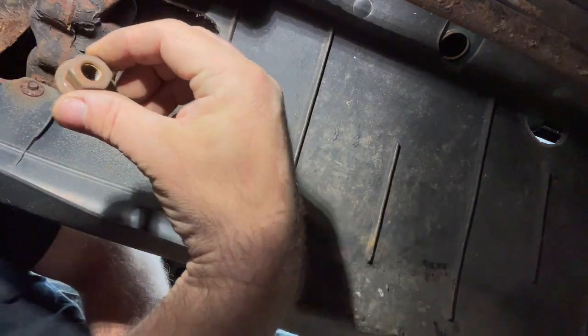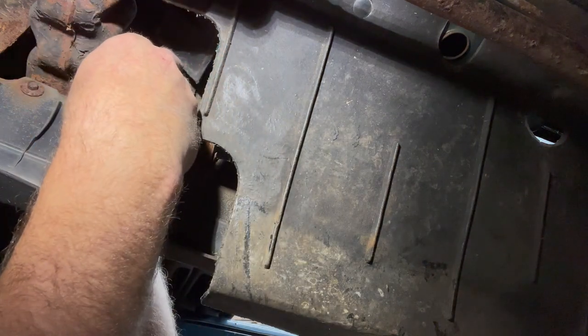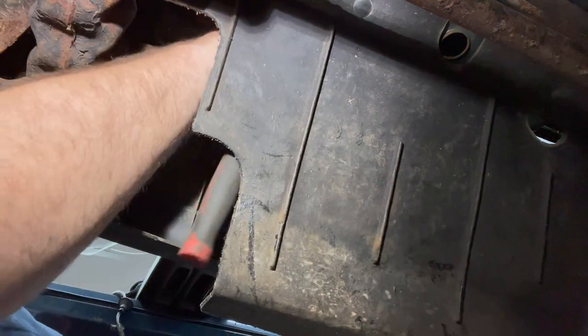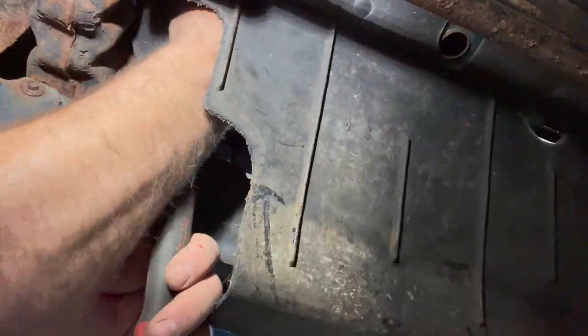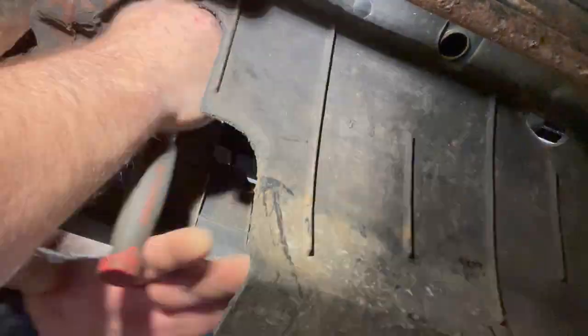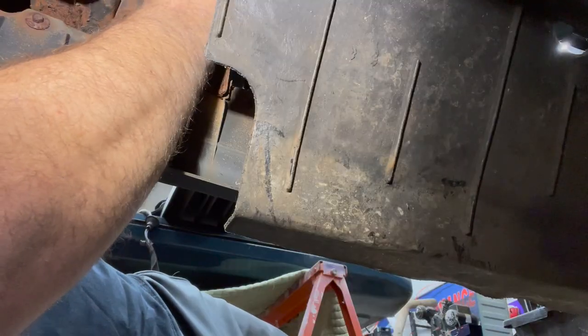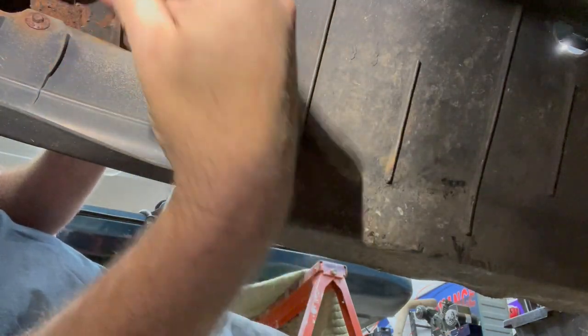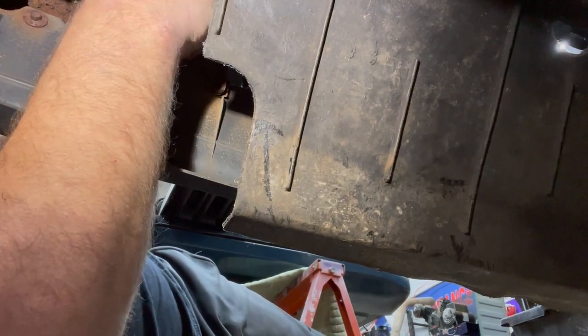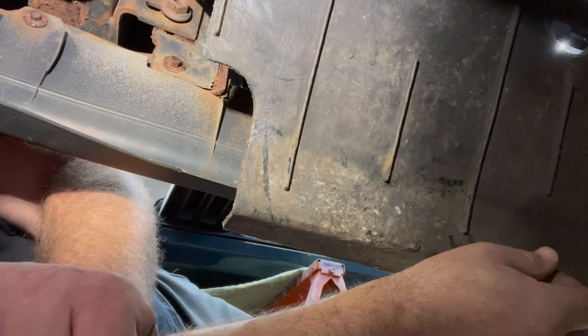I've got one of the nuts off. I'm going to leave a few threads on the top nut when I remove that so it doesn't slide off. Let's get that top nut loosened. I've got this nut off — I'll put it on the bottom with a couple threads just to hold it in place for now. You just duplicate this process on the other side. I'll go do that off camera and come back when we remove the bumper.